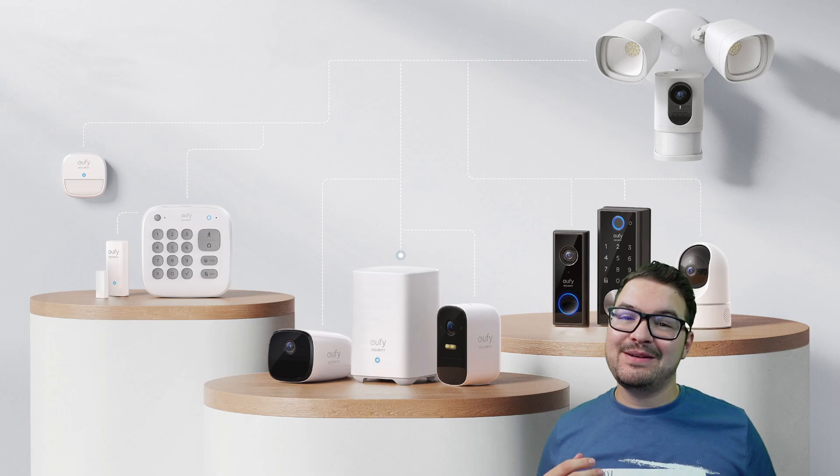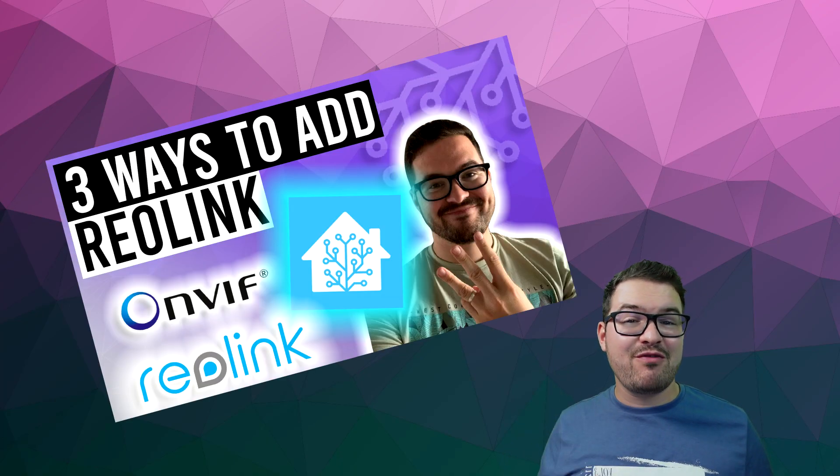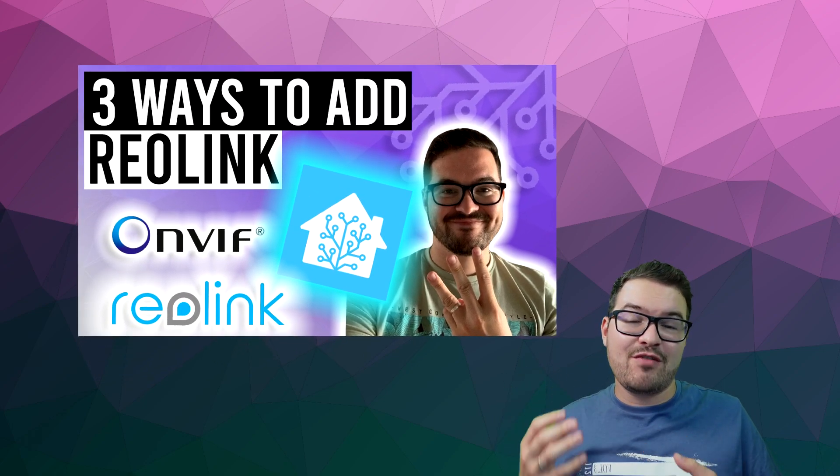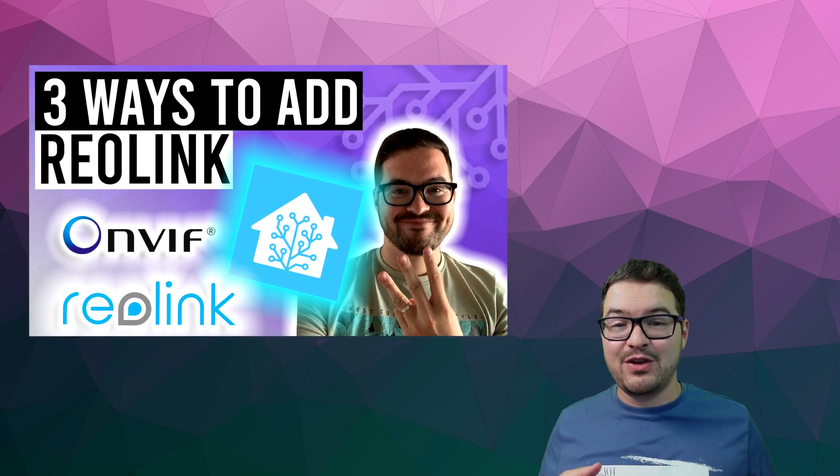What's going on guys? I hope you're all doing well. In the previous video, I showed you three different ways of adding your Reolink cameras into Home Assistant. And ever since creating that video, I've had a lot of requests for the same thing, but for Eufy cameras.